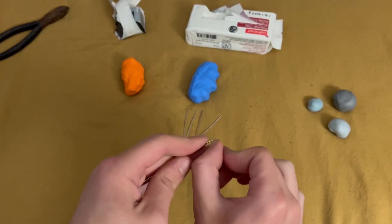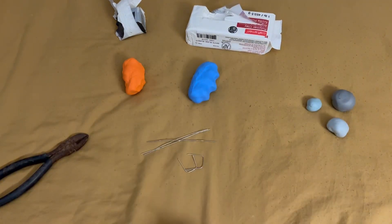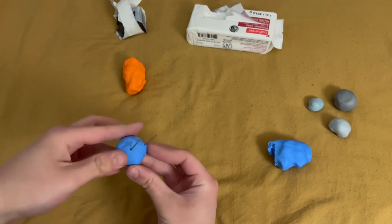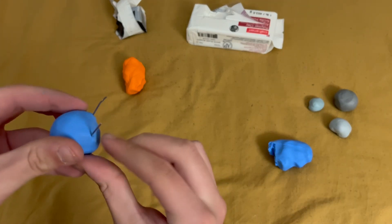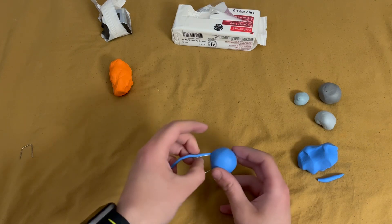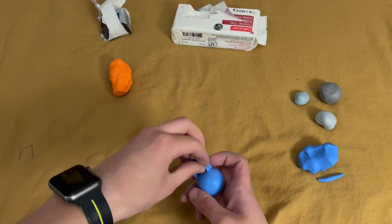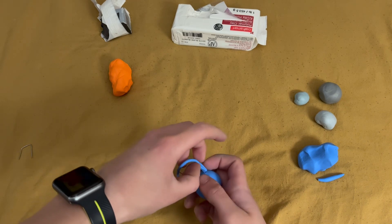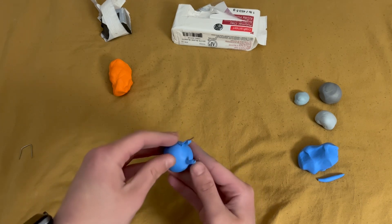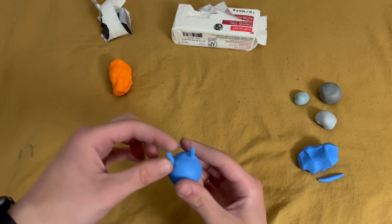This armature only includes the legs. It's basically just most of a rectangle, and that's about it for the armature. I cover one of the sides with a ball of blue, and then I cover the two sides sticking out with some more blue. When the two pieces of the armature are finally covered and blended into the larger circle of blue, I have my legs.